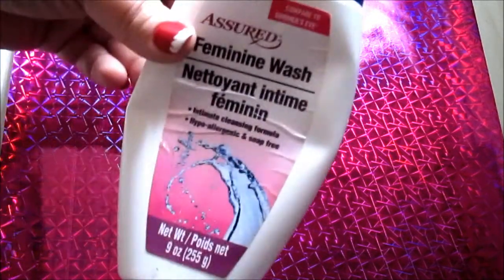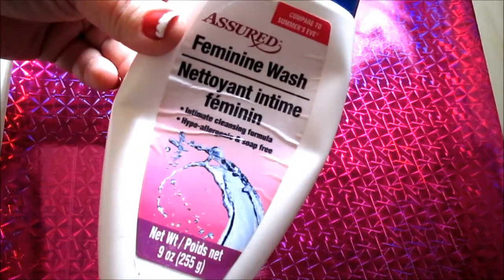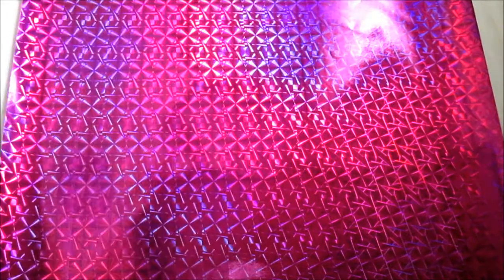The next item is the Assured brand feminine wash. It does what it says and what it's for — it's a feminine wash.